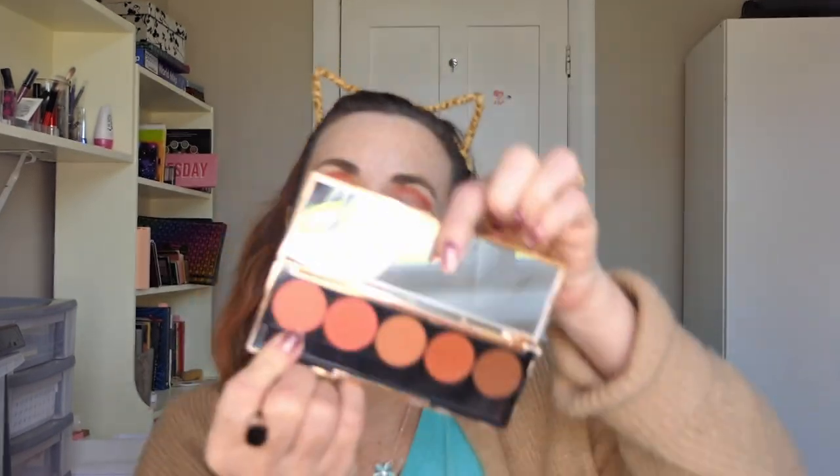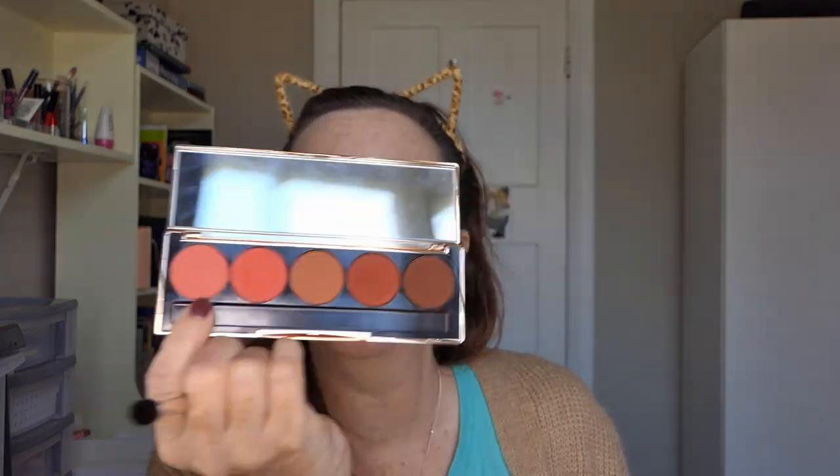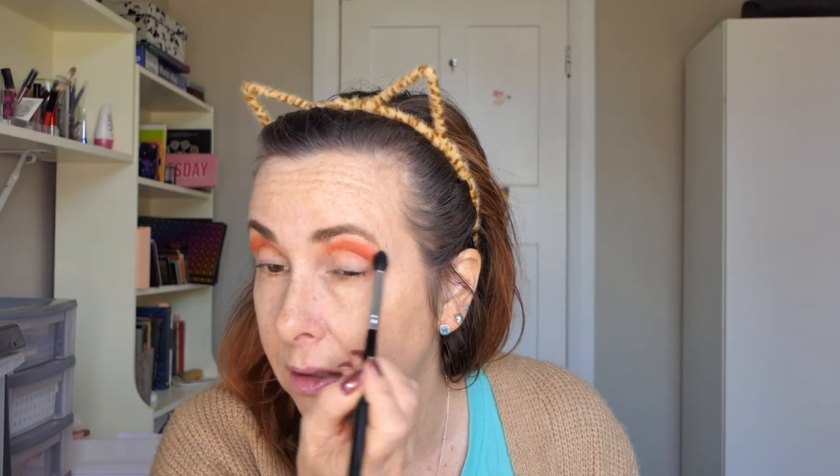That's a really nice colour. And then I'm going to go into the lighter one, this one here, which is called Oh So Sassy or Stay Sassy - one or the other. And I'm going to just put that on the top there just to blend out the top. It's very pigmented.